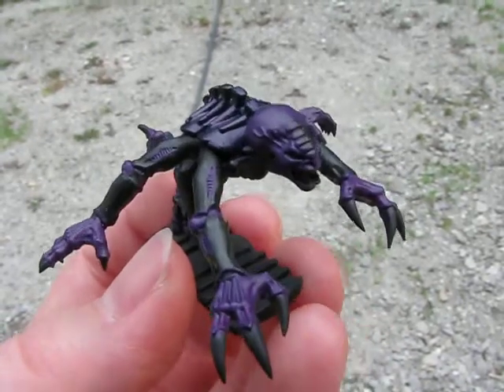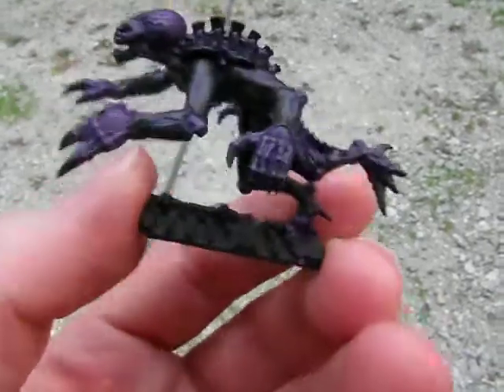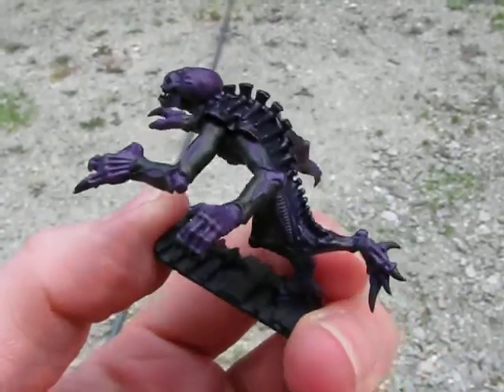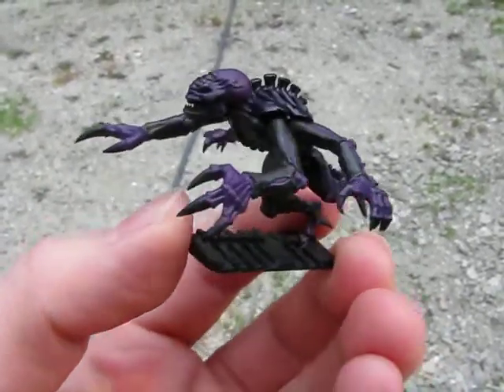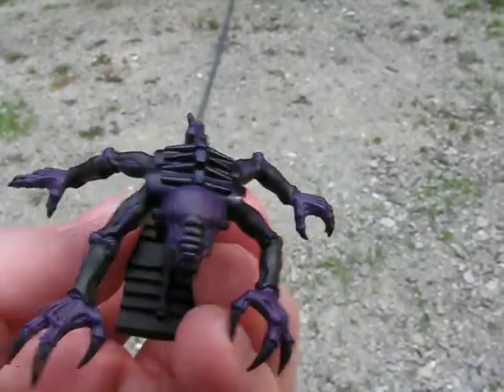So this is an average Space Hulk Genestealer. Making this video basically to do a stage by stage. This is just a base coat, so pretty boring.